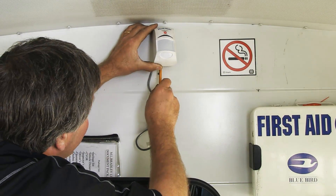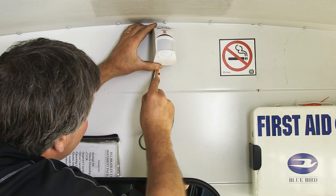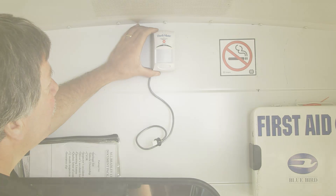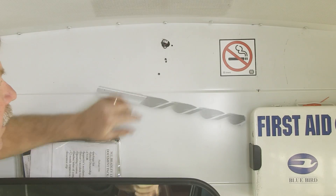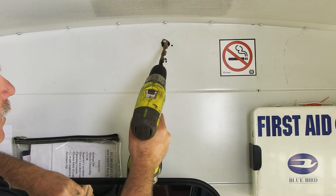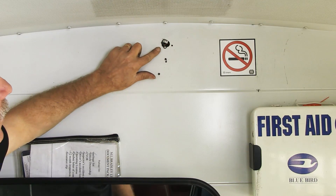Slightly lift the Motion Sensor and mark a hole for the wiring. Using a ¾ inch bit, drill the hole for the wiring to pass through. Please note that for this installation, the holes have already been pre-drilled.